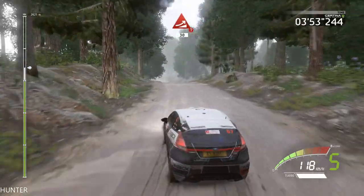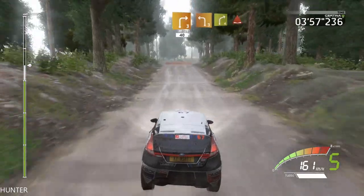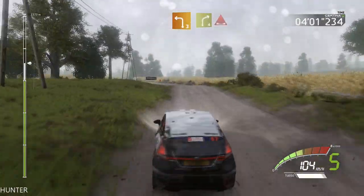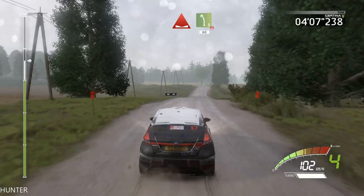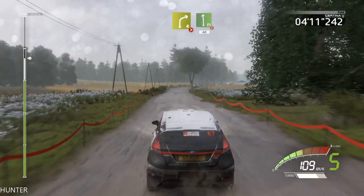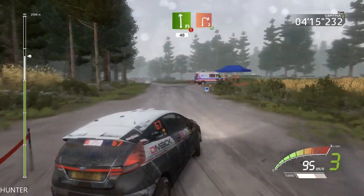And left five short over crest 60, right four tightens. And flat left short 40, caution brake, right two cut, open, keep it.